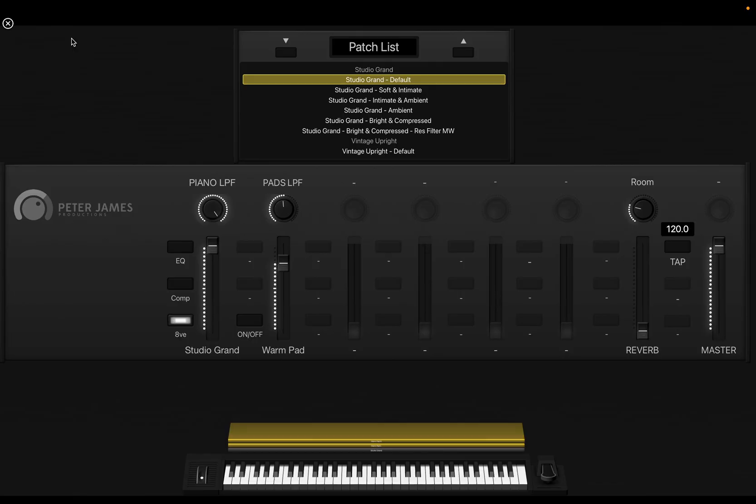The octave button is going to give you an octave above. It just makes it easier if you want to do an octave thing for a Young and Free song — kind of like a cheat code. Just use it instead of playing octaves with your right hand; just play single notes. We've also got a warm pad that partners really well with the piano. Let's try that one out.